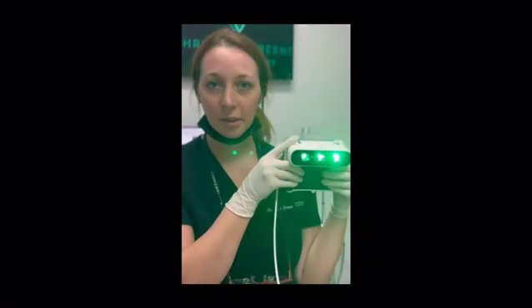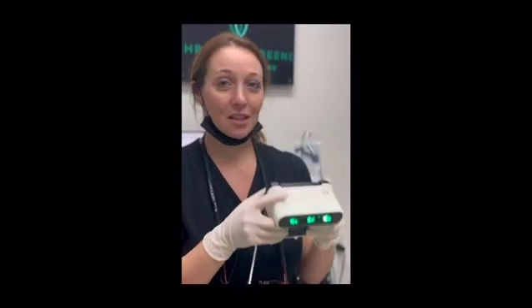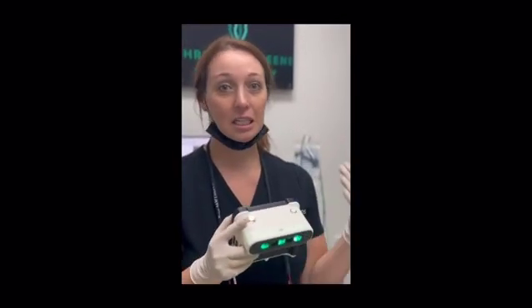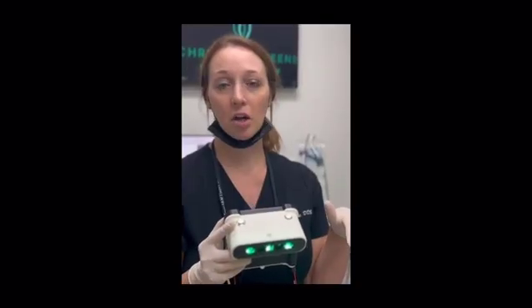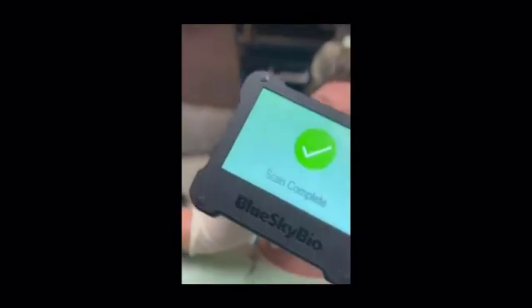I have the Blue Sky Bio Grammy Scanner and I'm going to show you how easy it is to scan the post inside the mouth to get the most precise implant positions. This has significantly cut down on our scanning time during surgery and even for finals. And just like that, the scan is done.